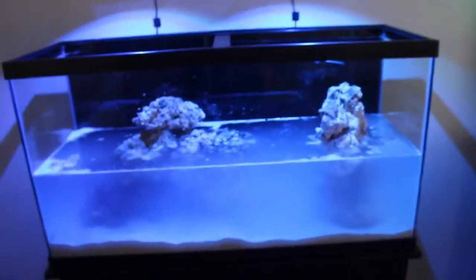Here is the setup. We have the Kessils up here and we're filling it now. It takes a while to make water — anybody who has an RODI unit probably understands that. So I'm in the process of doing that.